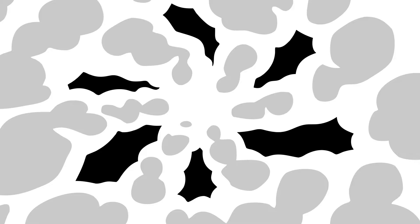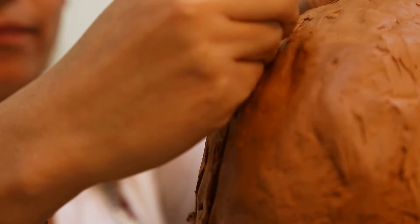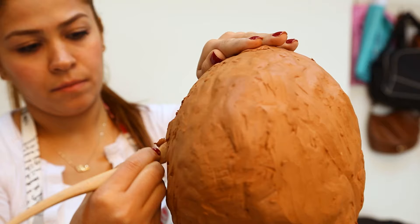Nugget number two: clay and foam clay sculpt differently. FOMO is a moldable foam clay, but foam clay doesn't sculpt the same as regular clay. With regular clay, you can scrape away, carve out, and remove sections. But foam clay is a little bit more elastic in nature.